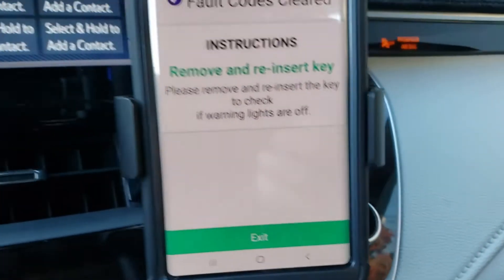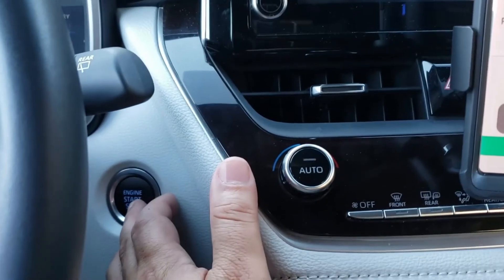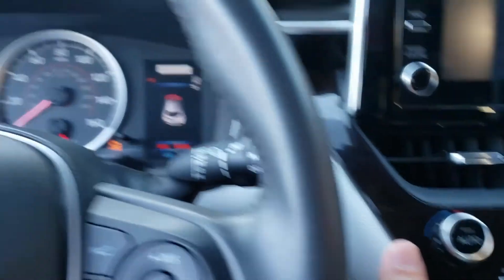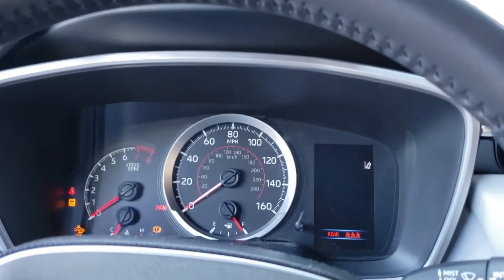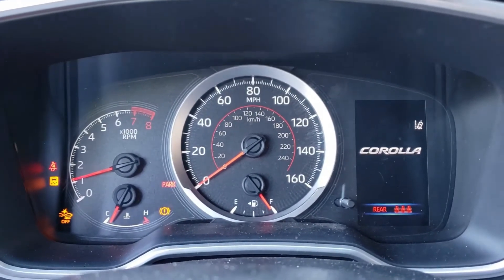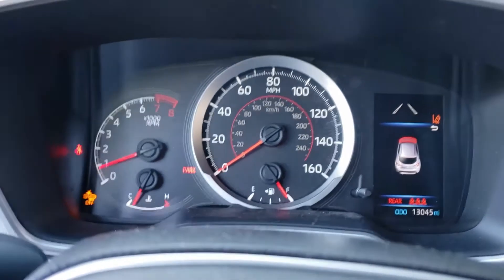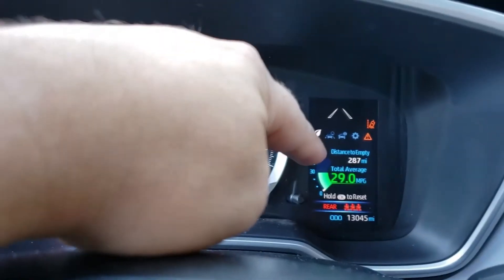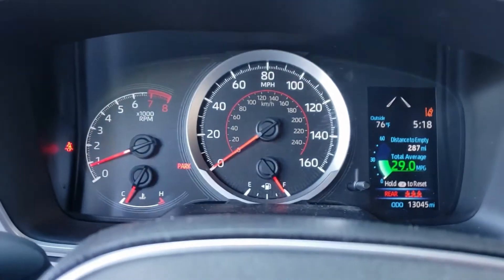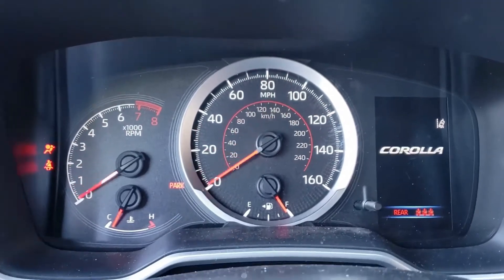All right, that's complete. I'm going to trigger my ignition on again after turning it off, then hit Exit. There you go — my check engine light is gone. I still have a couple of other warning signs here, but just wait a few seconds and they should disappear. I do have a malfunction showing for my lane departure assist, but if we turn the vehicle off and on again that will disappear as well.